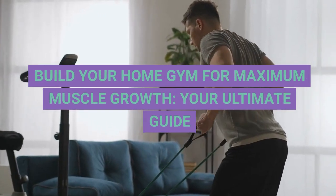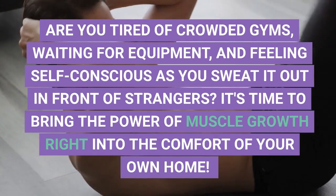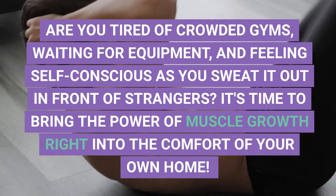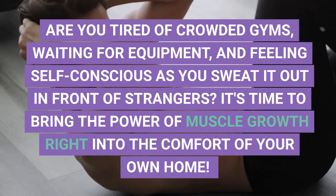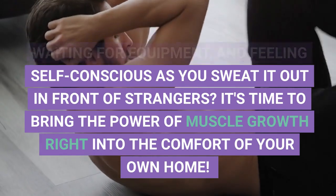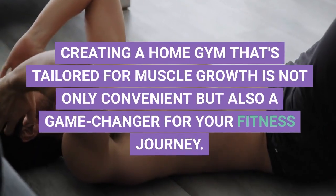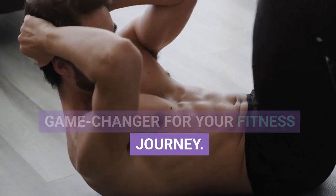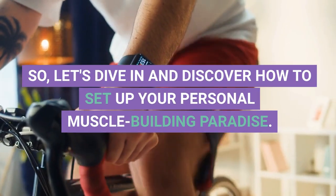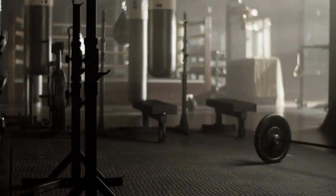Build your home gym for maximum muscle growth — your ultimate guide. Are you tired of crowded gyms, waiting for equipment, and feeling self-conscious as you sweat it out in front of strangers? It's time to bring the power of muscle growth right into the comfort of your own home. Let's dive in and discover how to set up your personal muscle-building paradise.